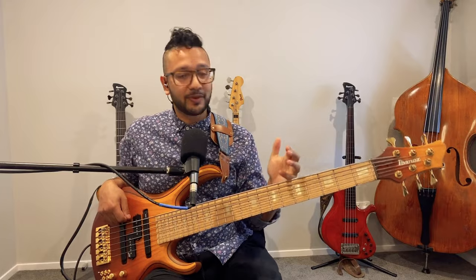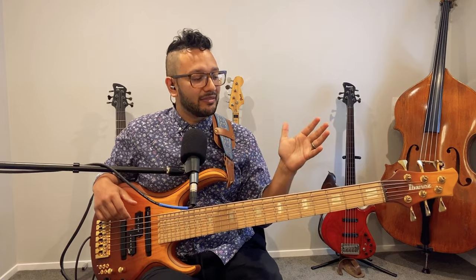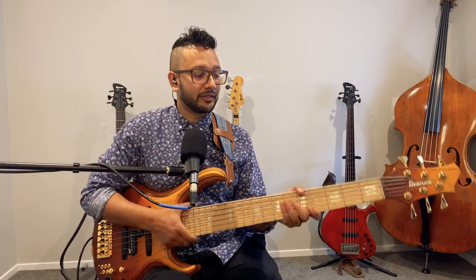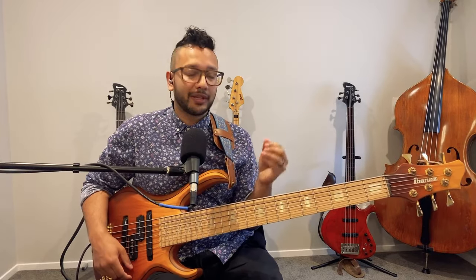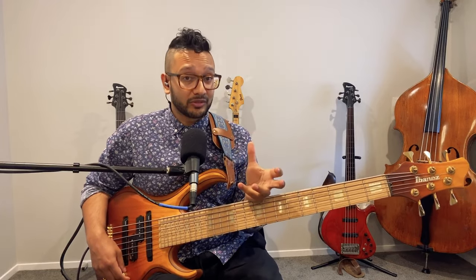This is my Ibanez custom-made BTB six-string bass, made for me by Ibanez at their Los Angeles custom shop. They started building it around 2021 and it was delivered to me in 2022. I've been playing Ibanez basses for well over 20 years and have been endorsed with them for about 13 years now.